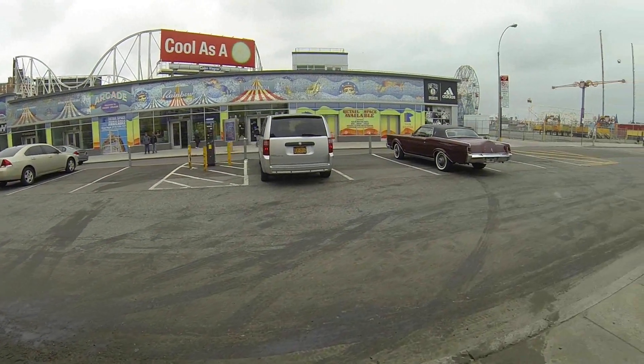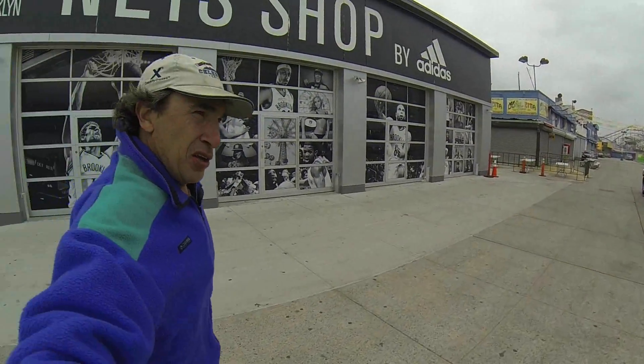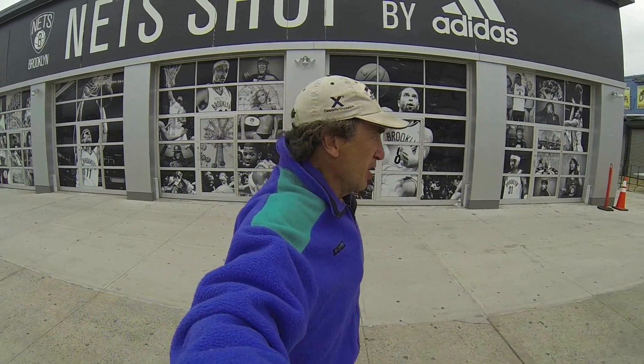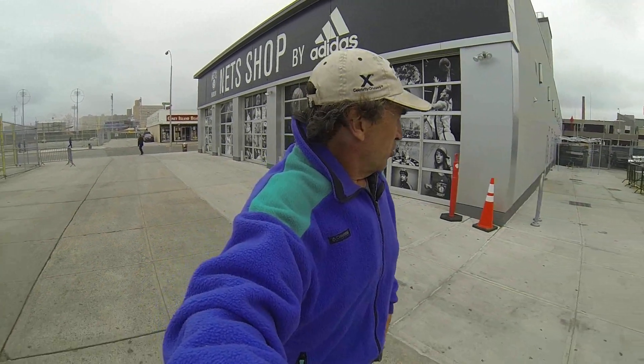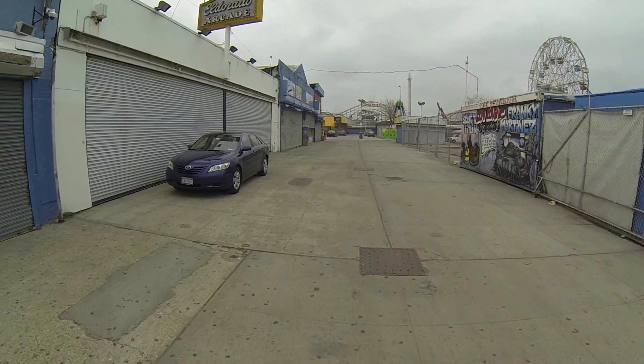Hey, welcome one and all, thank you for joining me. It's a wonderful day out here — very windy, extremely cold, not a comfortable day to walk at all. Let's go check out what we have to view. This is an area where all the rides used to be, everything's going to open pretty soon. You could go down these side aisles where there used to be shops, arcade games, bumper cars — all that good stuff, no more.